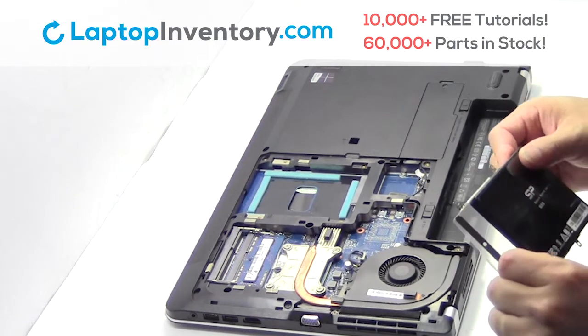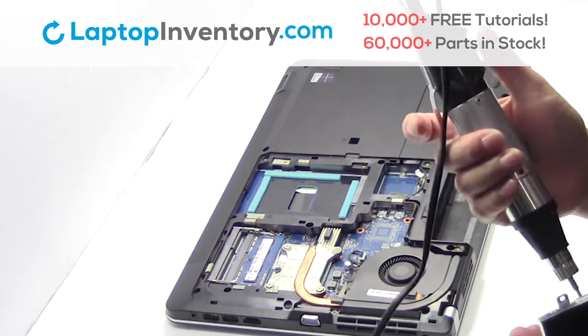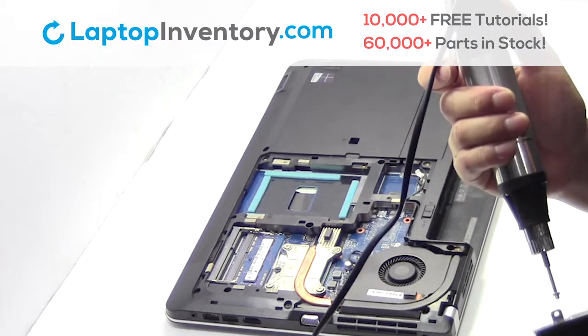Remove the screws from the hard drive caddy. We will now install the new hard drive.